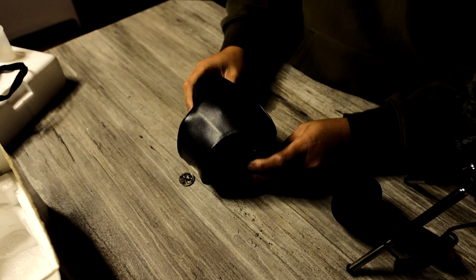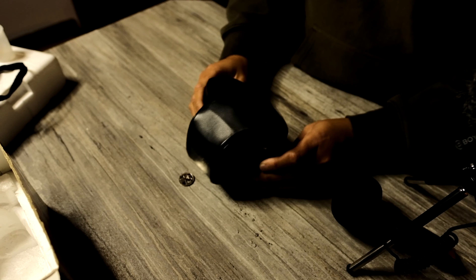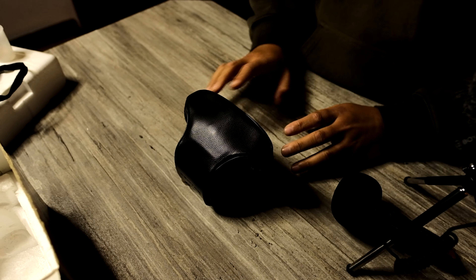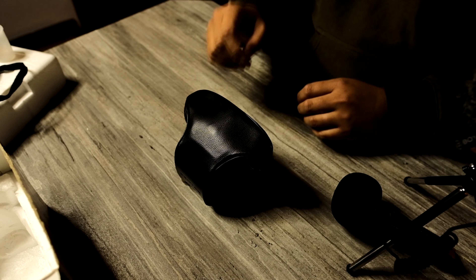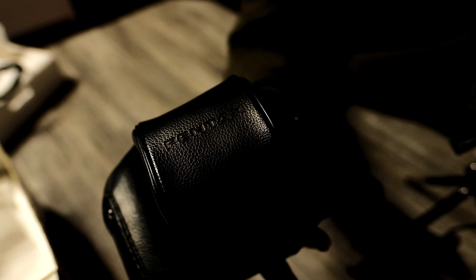There's a two-rand coin on the table — that marks kind of the center of this camera because it doesn't have a back screen. This case looks in pretty good condition. As you can see, this case is beautiful — here's the Pentax text.